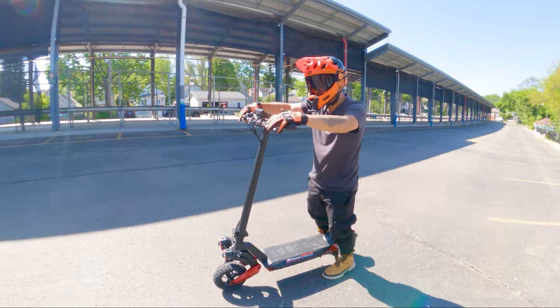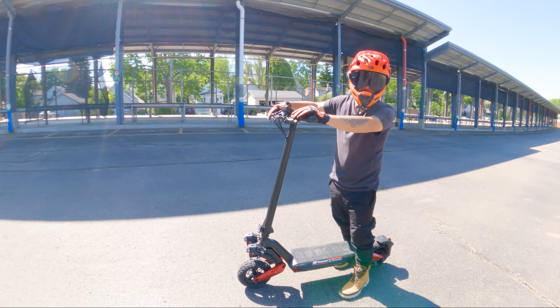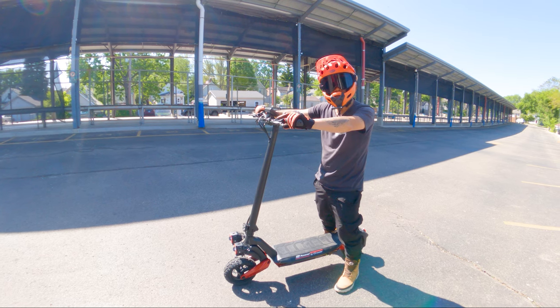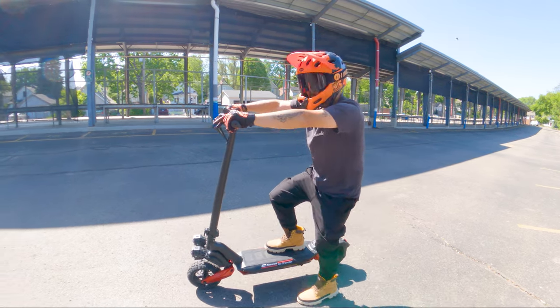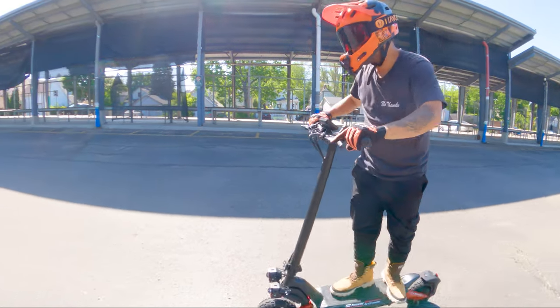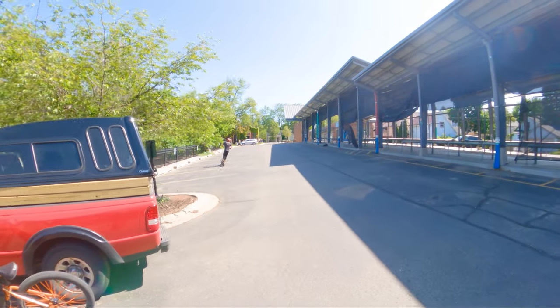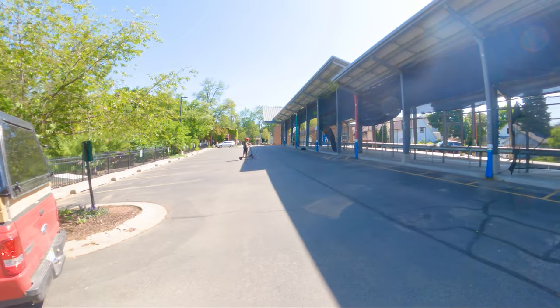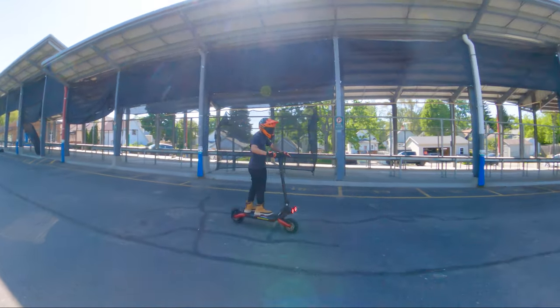We have three riding modes: Eco, Standard, and Turbo. I think we should just go to Turbo. I haven't played with the app yet, but by default there's no kickstart, so the throttle will just move the scooter. Very smooth acceleration — nothing crazy. I am on Turbo mode and it definitely picks up after a few seconds.